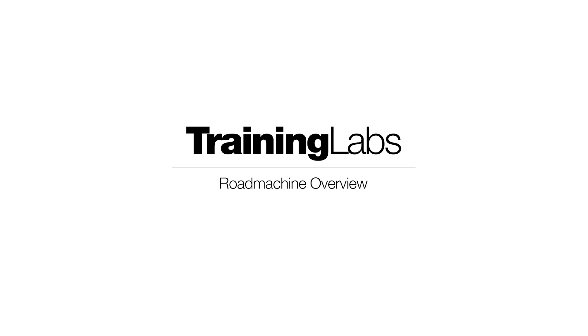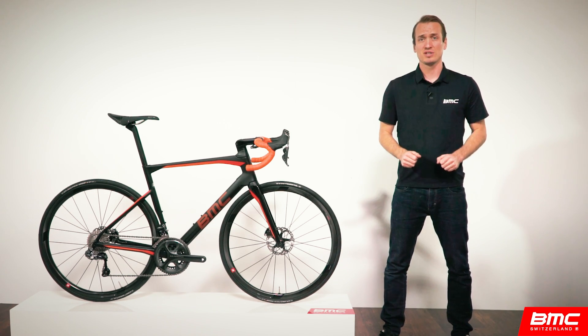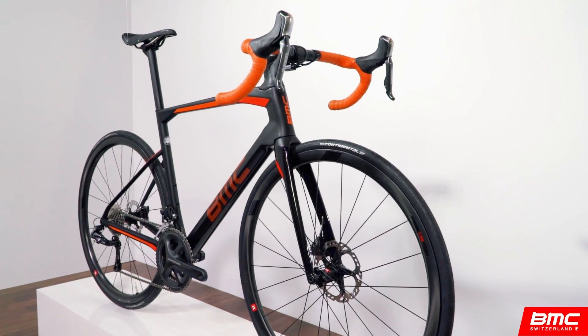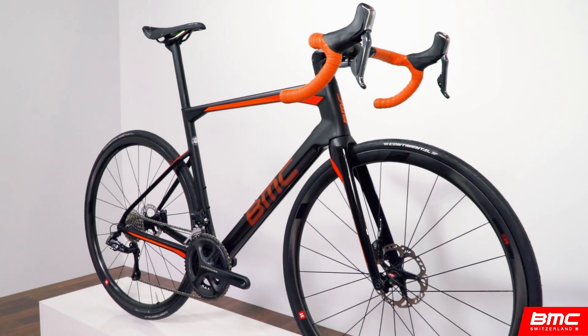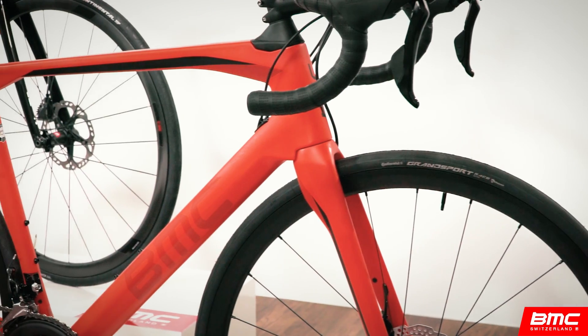Hey guys and welcome to BMC Training Labs, the comprehensive resource for BMC products and technologies. This lab is focused on the all-new Road Machine series. We'll take you through the why, what, and how of this all-new range to make sure our ambitions for this bike match your needs as a rider.